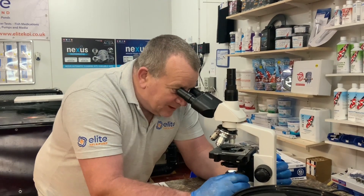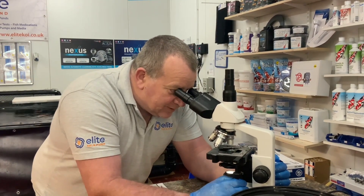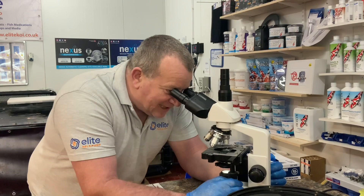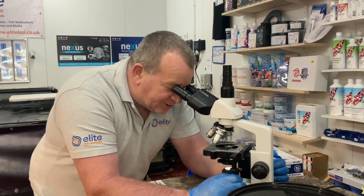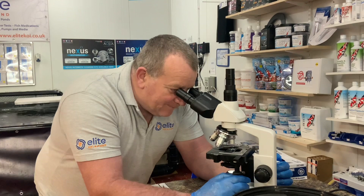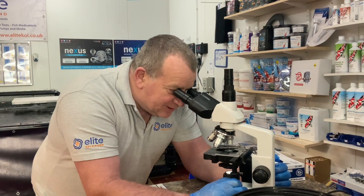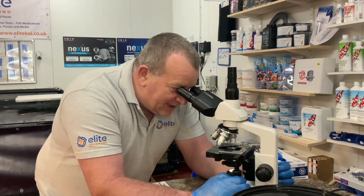So looking on the slide — the fish are clamped and they've been flashing. Just scanning across and looking in all the favourite spots. Firstly I'm looking for white spot, then trichodina, flukes — you'll spot them all at this magnification. Moving all the way across the slide — I can see parasites there. We've taken a small sample from three koi and we have two flukes.